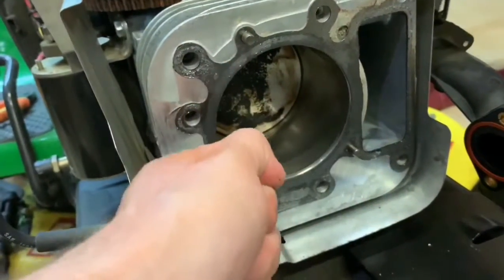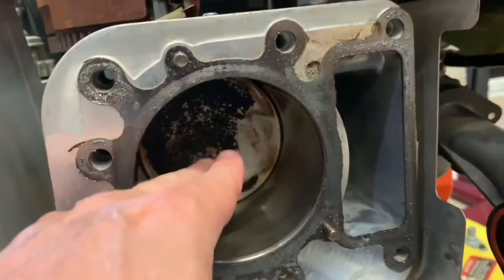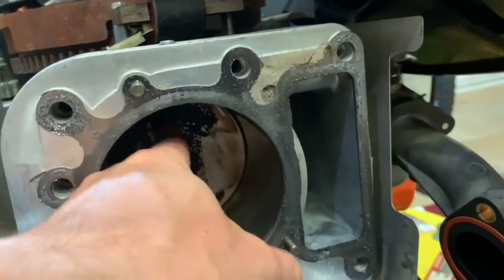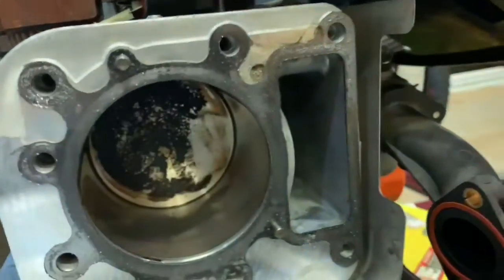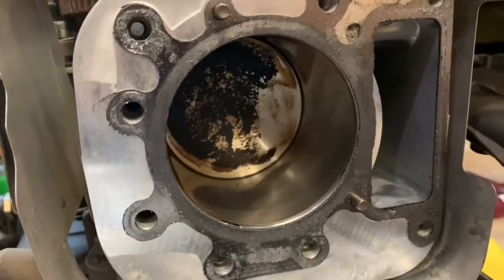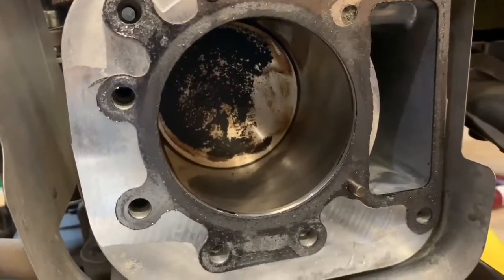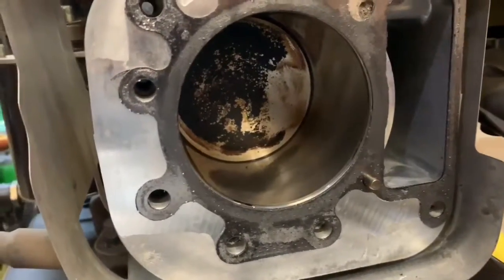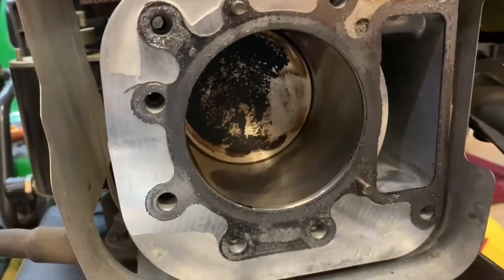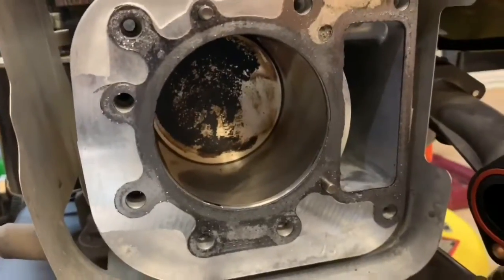I'm going to take a razor blade and clean all these surfaces. Be careful not to gouge anything - clean all inside the head, get the carbon off, clean up the valves, and do the same on the crankcase side. Make sure no debris gets into the cylinder bore - wipe it out or blow it out with compressed air. You can see the cylinder has a lot of mess on it - five years old with some burning oil. I'll wait a couple of days for the new gasket to come in.